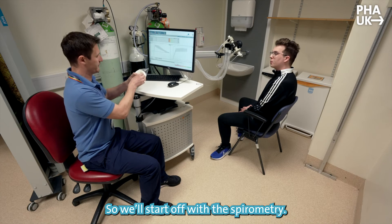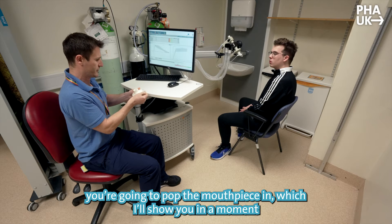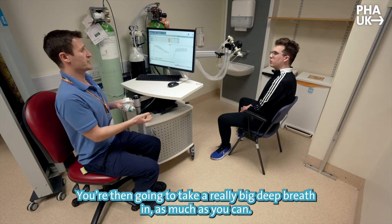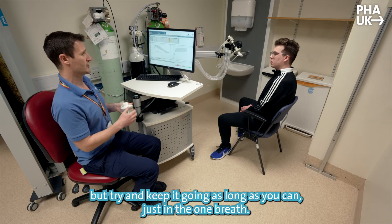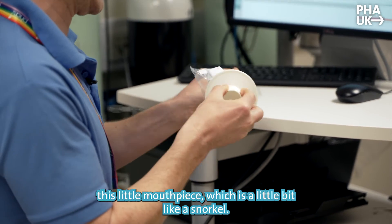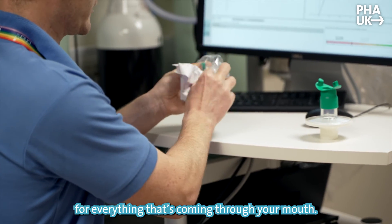So we're going to start off with spirometry. You're going to pop the mouthpiece in, breathe normally — a couple of normal breaths in and out — then take a really big deep breath in as much as you can, and blast the air out as fast as you can, keeping it going as long as you can, all in one breath. It all comes through this little mouthpiece, which is a bit like a snorkel. We're also going to pop a nose clip on, so everything comes through your mouth.